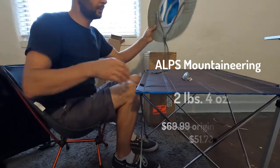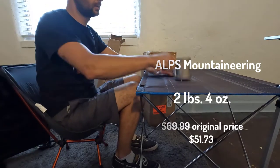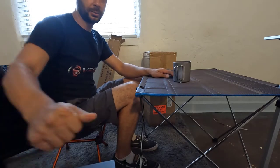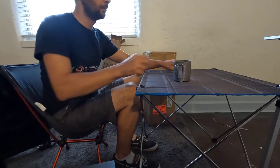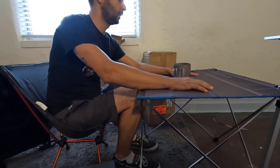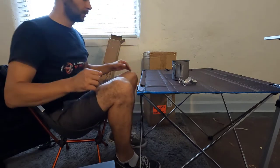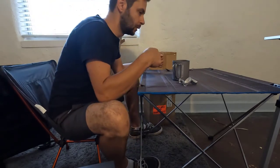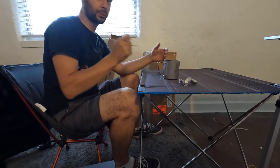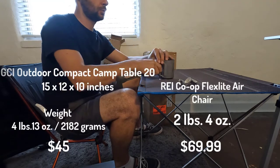Moving on to the next one — it is way bigger, as you can tell. It's metal, obviously, but it is way bigger. You can put a laptop, you can actually work on this table. It's good enough for two people. The chair is perfect — you need to hunch over a bit, but you can come and eat. I'm gonna list the price for both this one and the previous one.